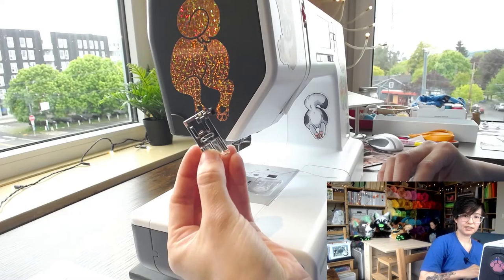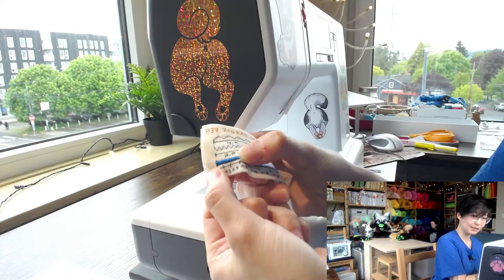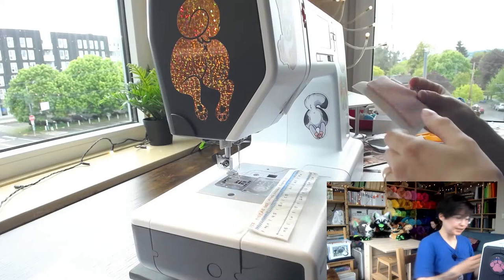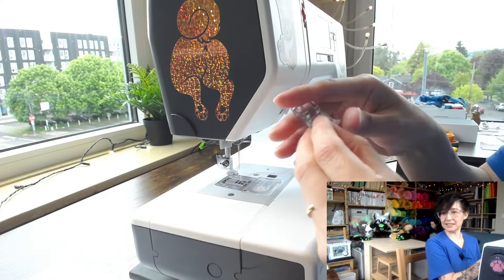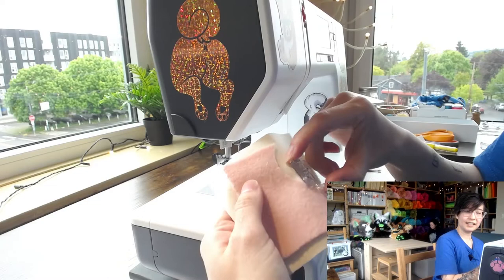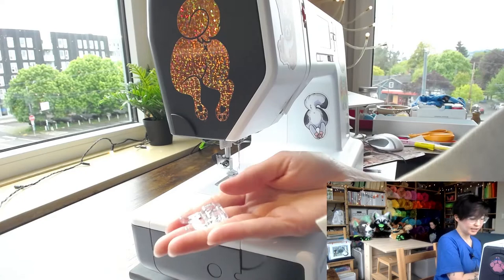For zigzag stitches you normally use the standard zigzag foot, but if you're doing a satin stitch — a zigzag with stitches very close together, common in fursuit hand paws or machine appliqué — you should use a satin stitch foot. This foot has an open toe so you can see what you're doing with the satin stitch as you go, and there's more space so the foot isn't pressing over the dense stitching as you work.